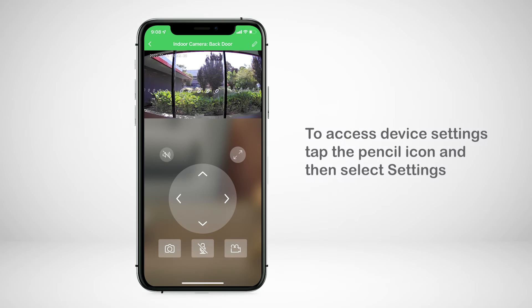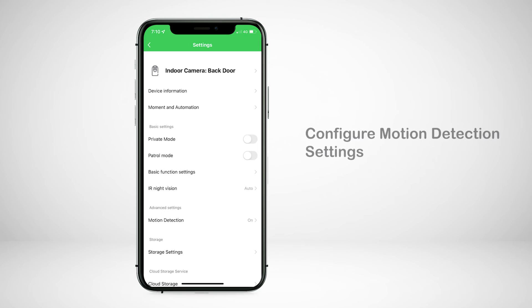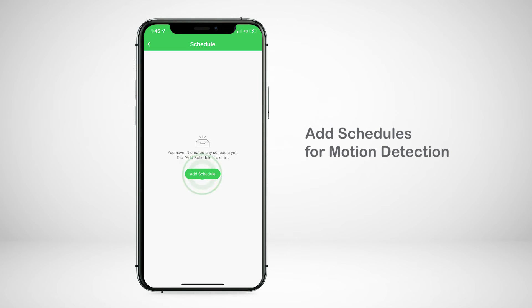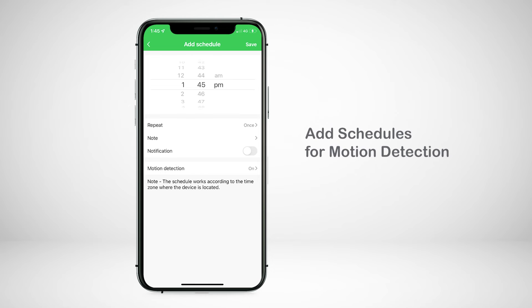To access the device settings, such as device name and recording settings, tap the pencil icon and then settings. Here, you can configure the motion detection settings — enable or disable motion detection alerts and adjust the motion detection sensitivity. You can also set schedules for when you want motion detection to be enabled.